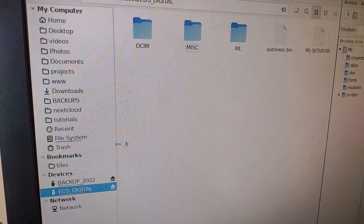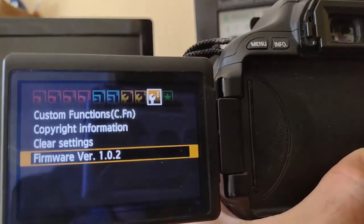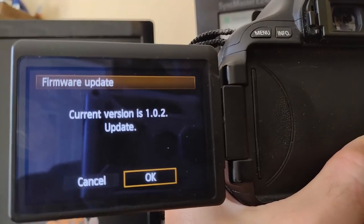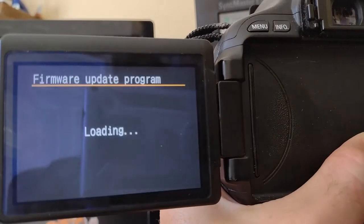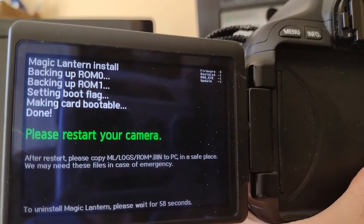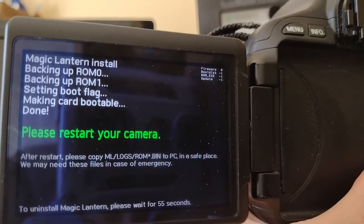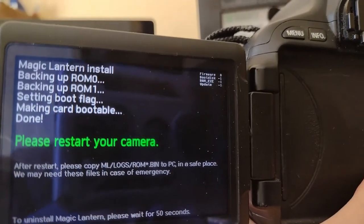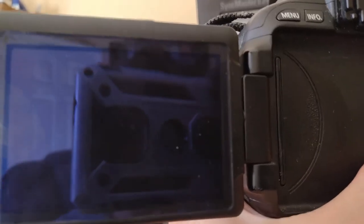I safely eject the SD card and put it back into the camera. Hopefully this time I can go to Firmware Upgrade and it should find the Magic Lantern software and install it. I press the menu button, choose the firmware screen, click OK — and there we go, that only took a couple of seconds. It says restart your camera, so I turn it off and back on.